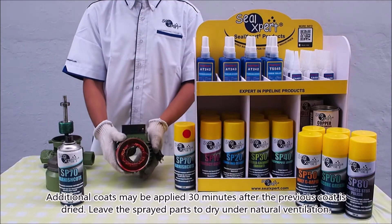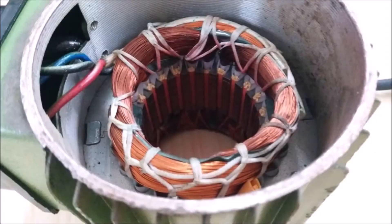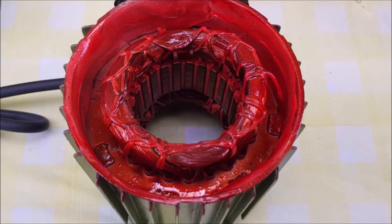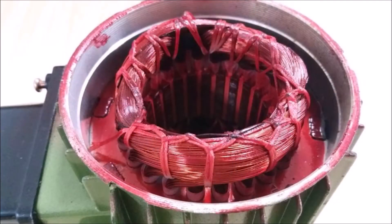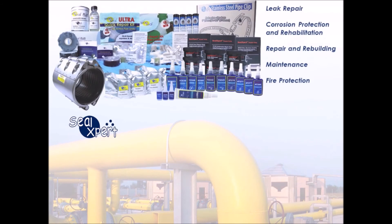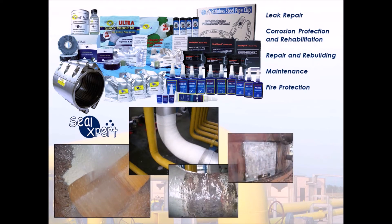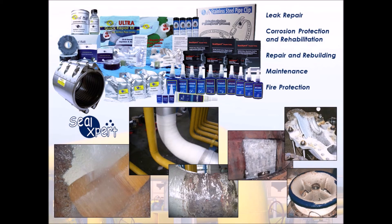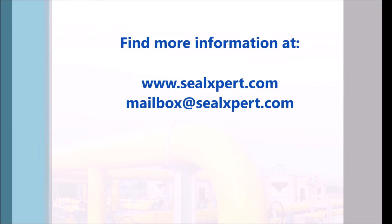Leave the sprayed parts to dry under natural ventilation. For more information, visit our website at www.sealxpert.com.